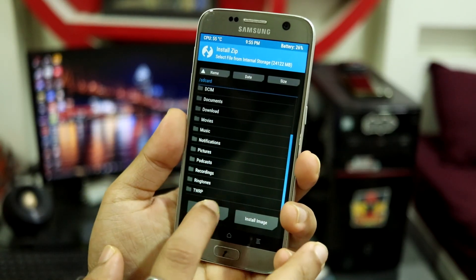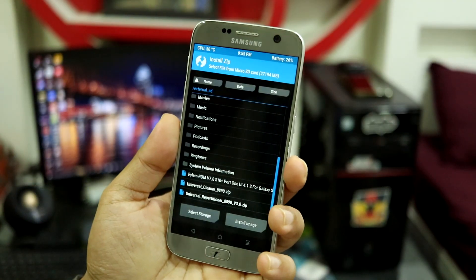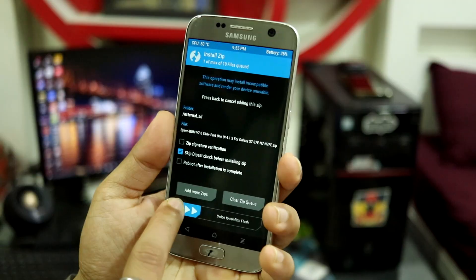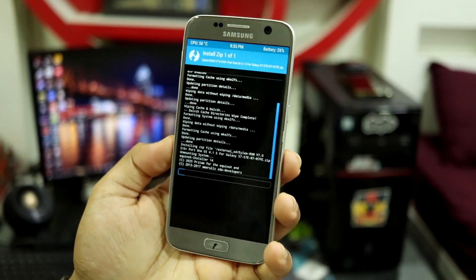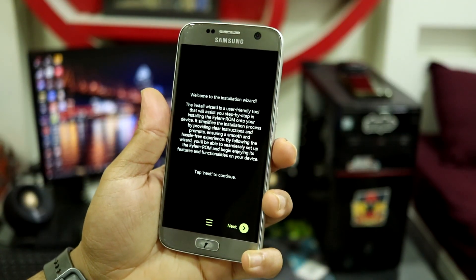Now you just have to install the zip from your OTG or SD card. I'm using the SD card, so this is the iLM ROM version 7. This is going to open the AROMA installer, which gives us options to customize the installation of the ROM.